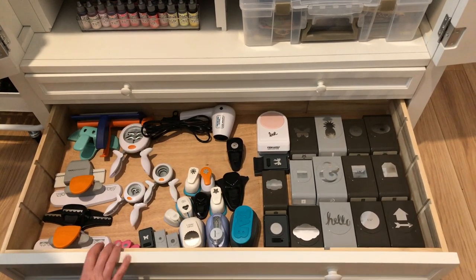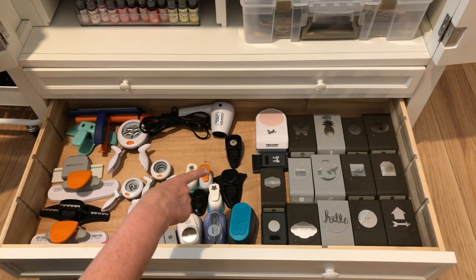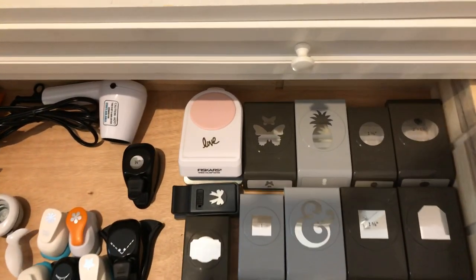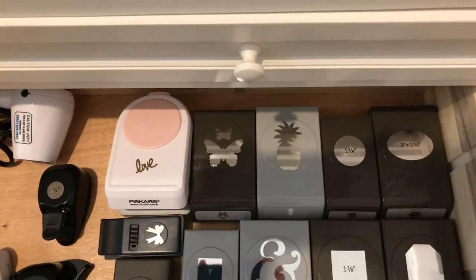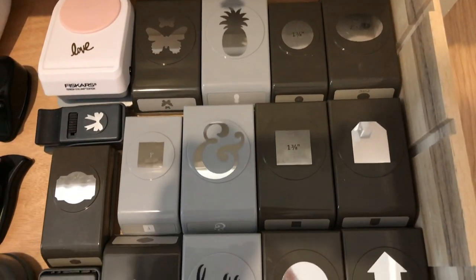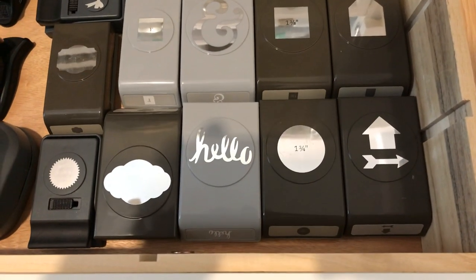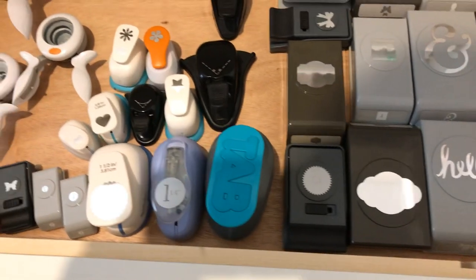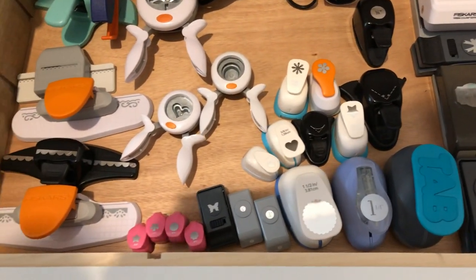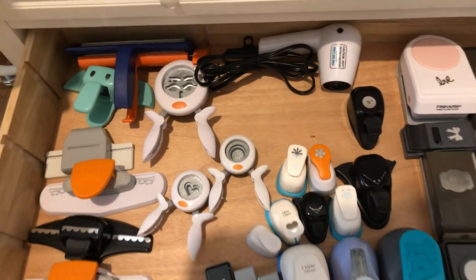On the bottom I have all my punches and my crimper and Tim Holtz heating tool. Most of the punches are from Stampin' Up, plus miscellaneous ones. My favorites are Stampin' Up die punches — I think they make the best ones — but We Are Memory Keepers, EK Success, and Fiskars all make great punches too.